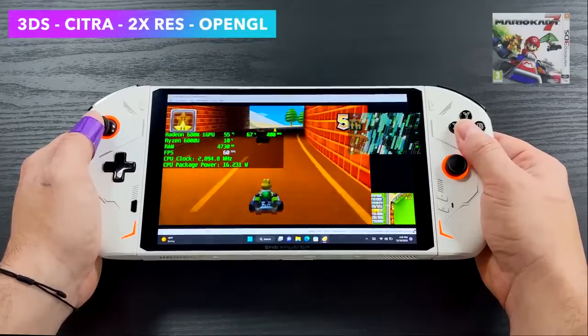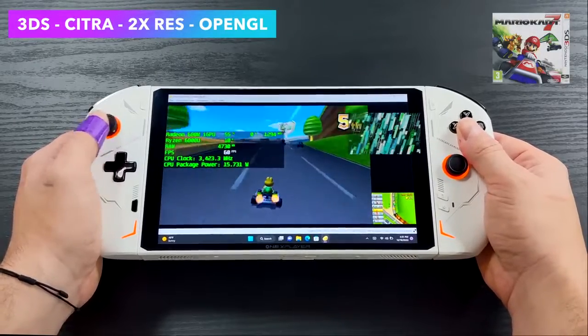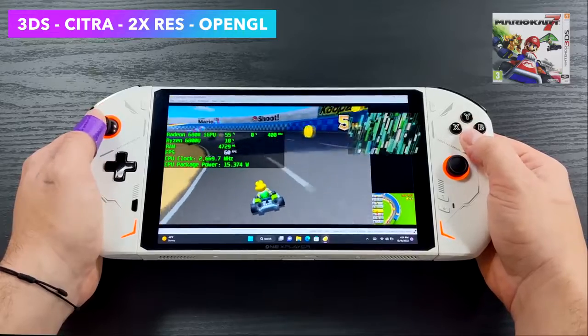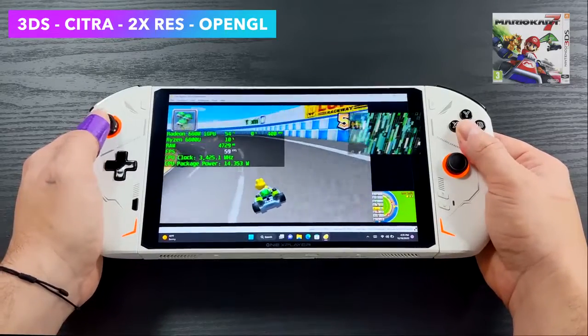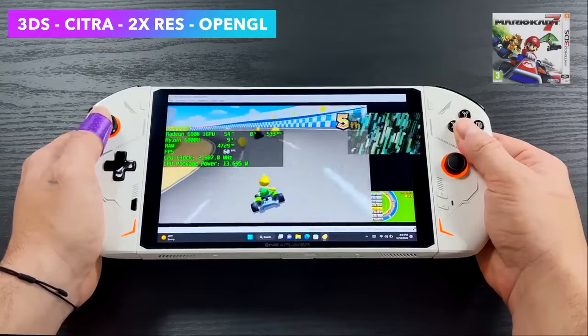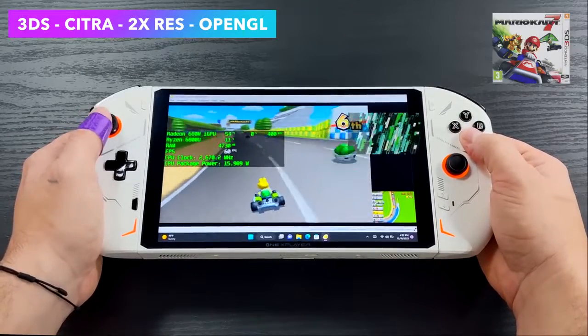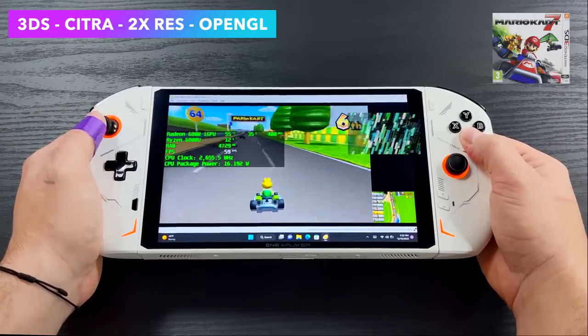I also wanted to see how well this thing runs 3DS games using the Citra emulator. Due to the latest Radeon drivers with better OpenGL support, we're getting great performance with 3DS on these chips. Even on Ryzen 5000 with Vega graphics, you'll notice a big jump with those newer Radeon drivers. Really awesome to see.